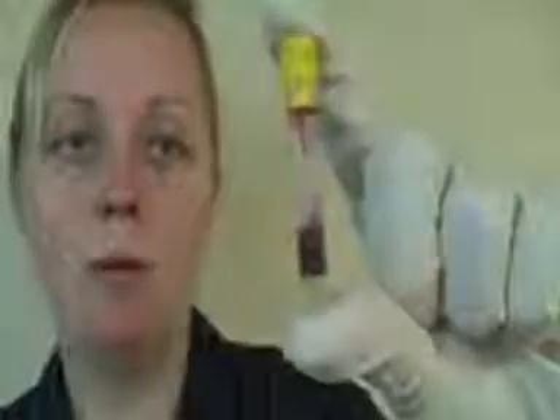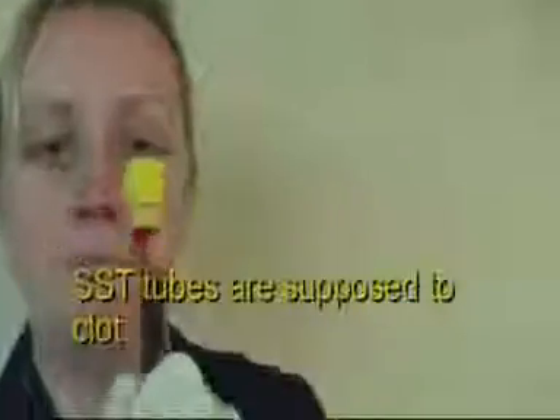This is an example of an unsatisfactory sample — it is only half full and the lab will not be able to process this result. This is a completely filled SST.